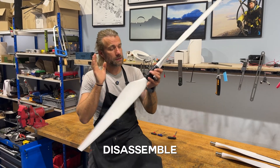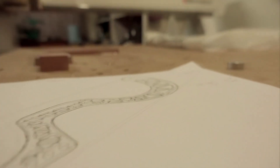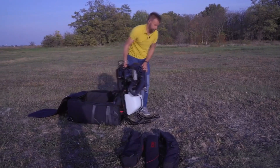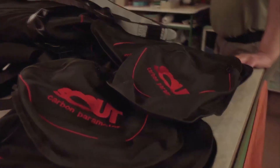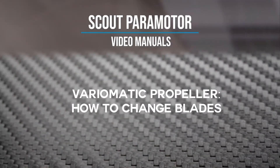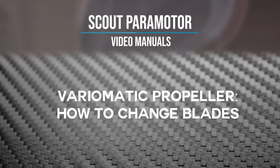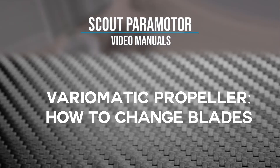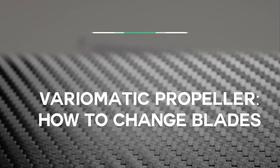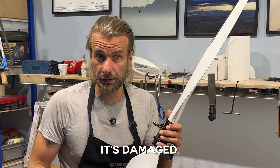Hi guys, in this video I'm going to disassemble the VariMatic propeller — a step-by-step video tutorial on how to replace a blade in case it's damaged.